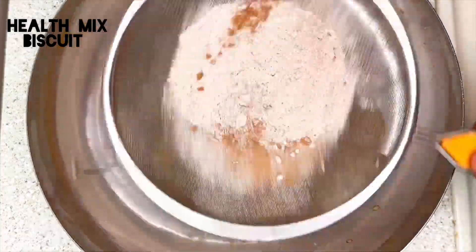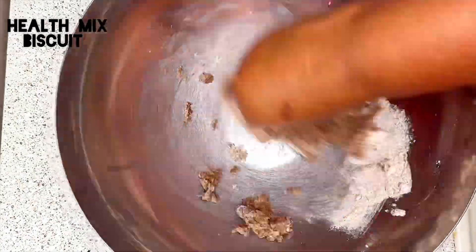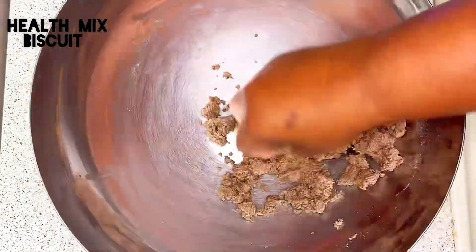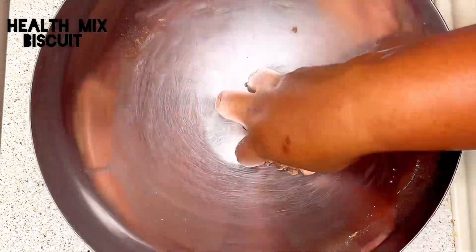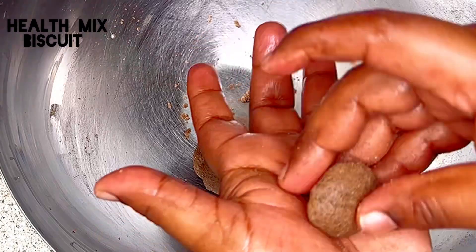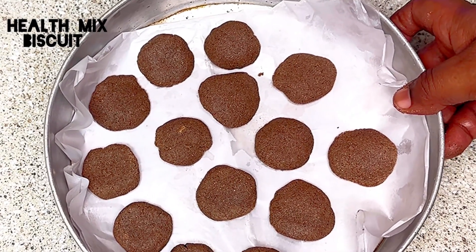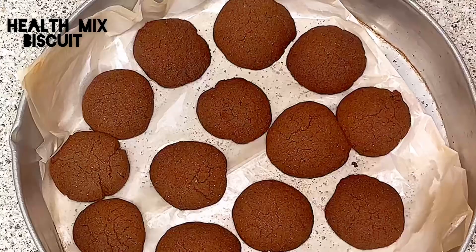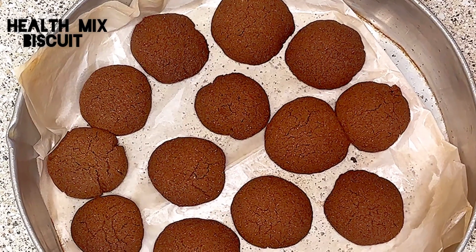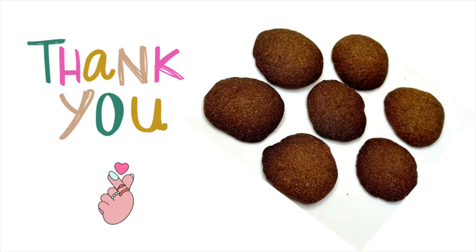Now gently mix all the dry ingredients and make a dough. Shape the biscuits by placing the dough within your palm. Place them in the oven at 350 degrees Fahrenheit for 15 to 18 minutes. The healthy biscuits are ready — thank you!